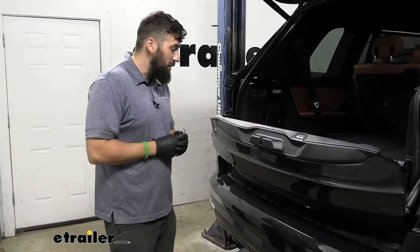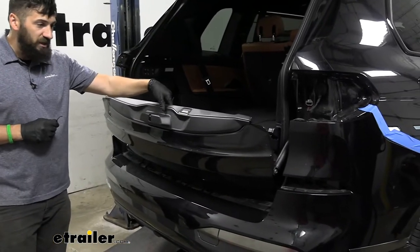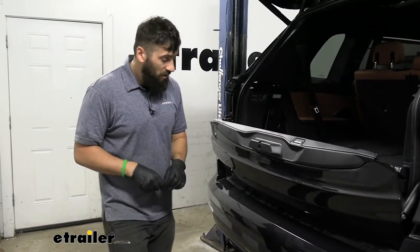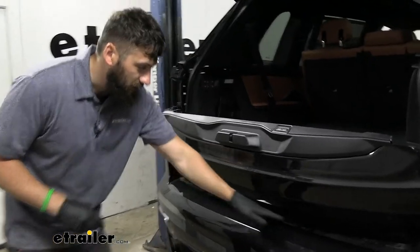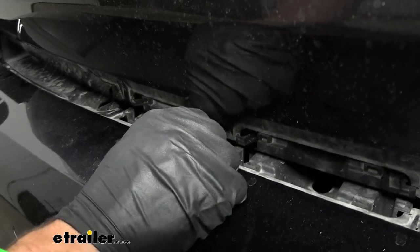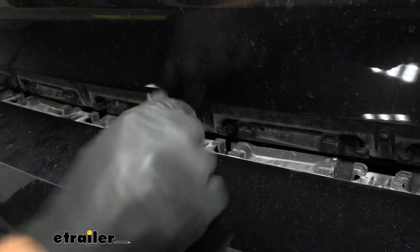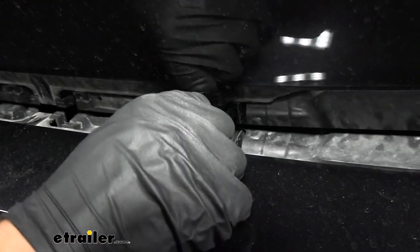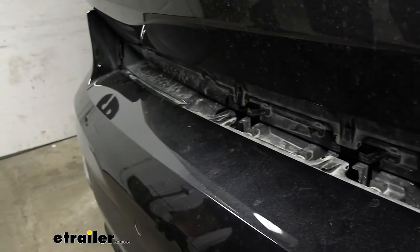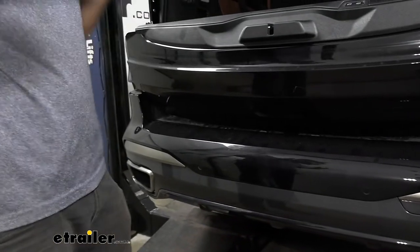Now that the outside clips are removed, there are a couple in the center to deal with. Take the bottom portion of the tailgate up about halfway at an angle, then use an Allen key to press down those clips — they should give way as soon as you put pressure on them. Once those clips are released, get an extra set of hands, pull the bumper off the vehicle, and set it aside somewhere safe so it doesn't get damaged.